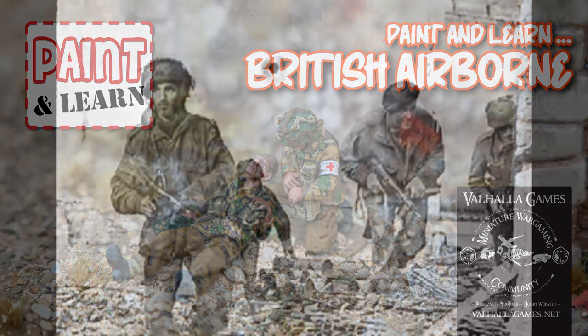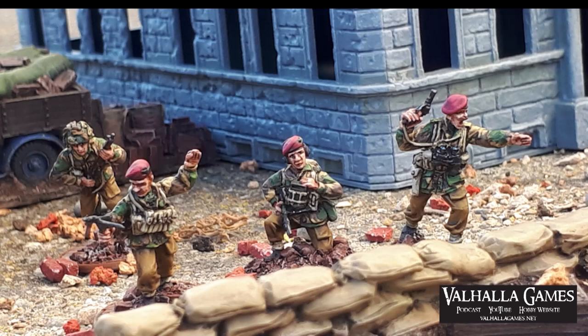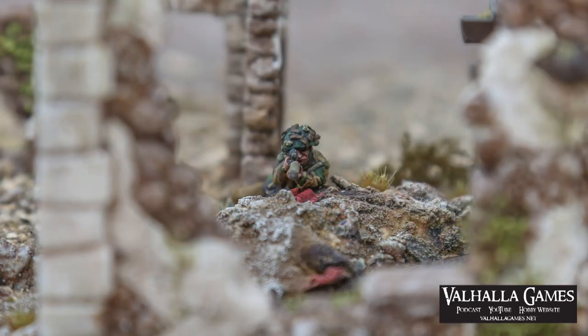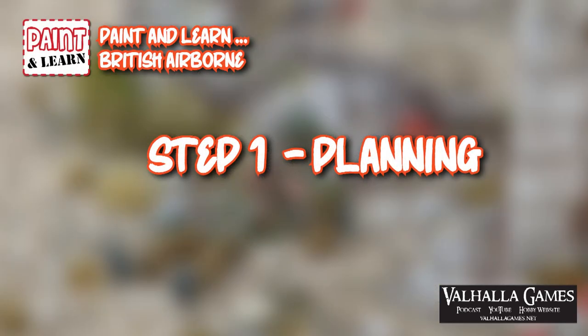Hey guys, welcome back. I'm Dan and this is Valhalla Games. Recently we shared a video on some Offensive Miniatures products - in particular the British Airborne Paratrooper Sniper and the British Airborne Medic and Casualty vignette. I'm going to use these to talk about how to paint British Airborne in World War II, and share some historical background on the items, equipment they're wearing. So grab your paints, grab some models and get ready to sit down and paint and learn with me.